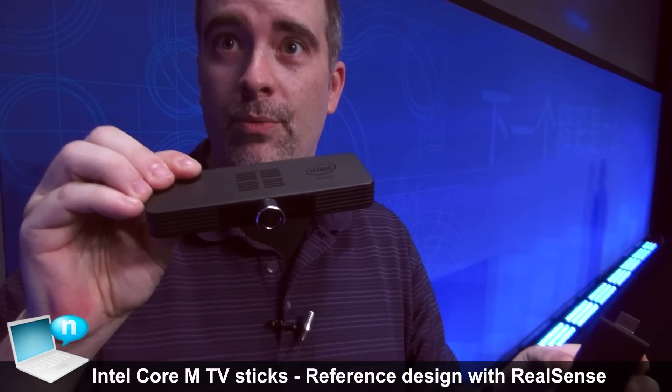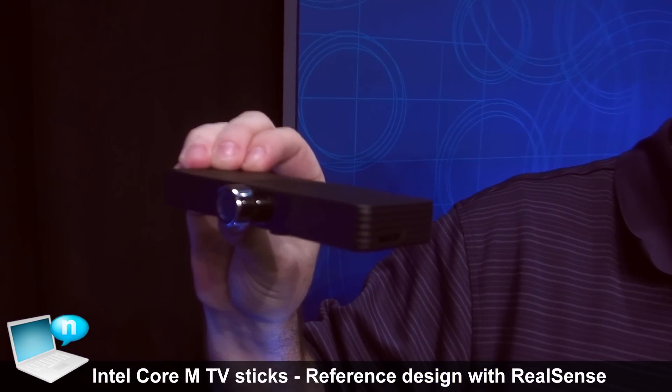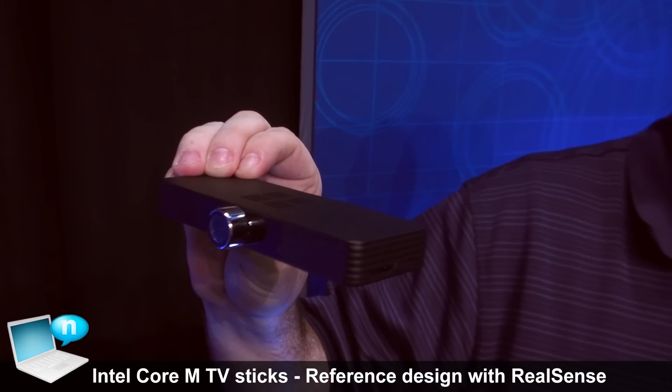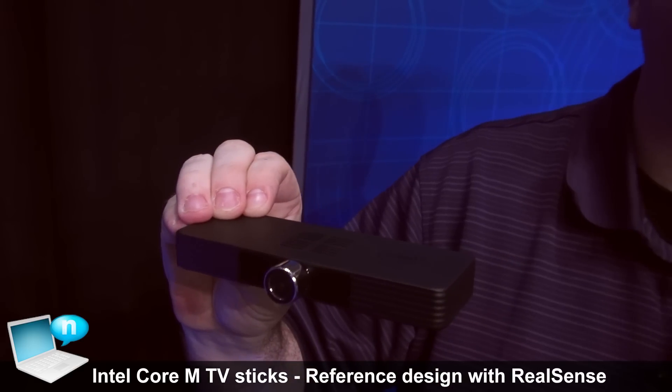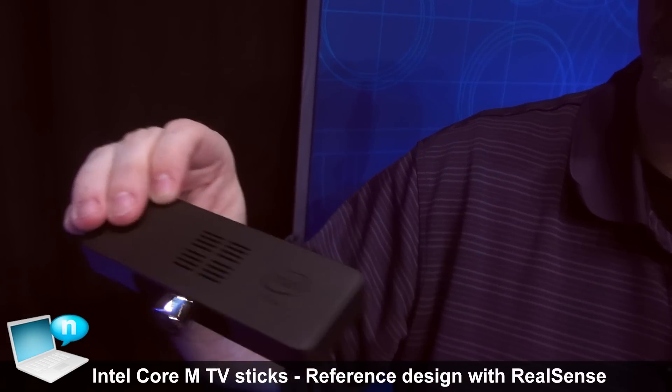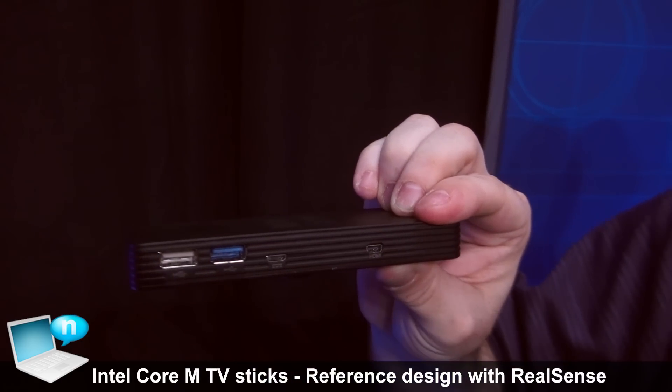This other one is a full prototype running on the same platform — a Core M — but it also includes a couple of other Intel goodies, including a RealSense camera as well as microphone arrays on the sides. It has full USB ports, both 3 and 2, and an HDMI out.